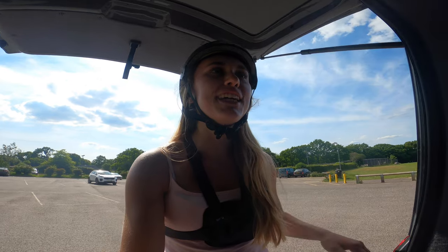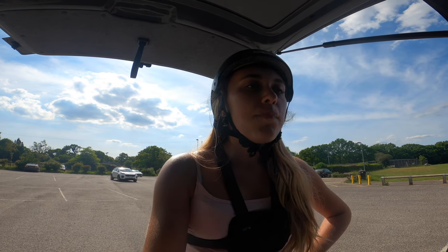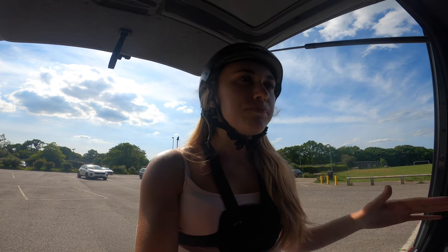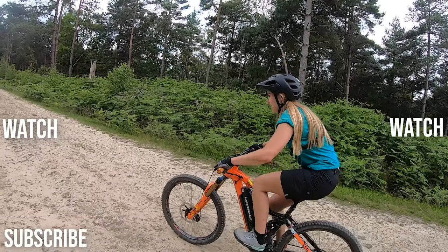One awesome little session on the pump track on the jump bike - the tubeless definitely worked, which is really good. I just wanted to go and have a little session because it gives the tubeless sealant a chance to spread around the tire, and also it means you won't wake up the next morning with two flat tires. I'm actually going to go to another pump track very soon with Tom - it's huge and awesome, so keep an eye out for that video. If you enjoyed this video, give it a thumbs up, leave some comments below, and I'll see you guys very very soon!